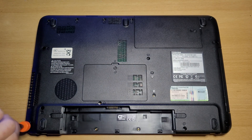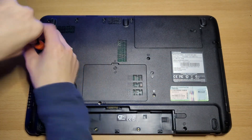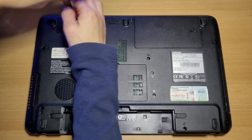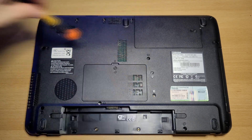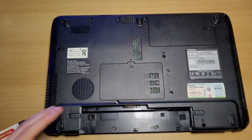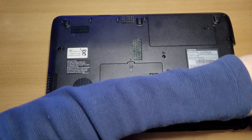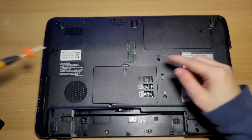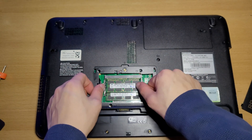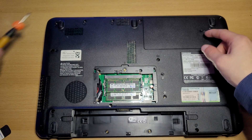And then, remove the circled screws. Now remove the optical drive. And remove the circled screws. Now remove this screw right here. And remove this cover. Remove these two screws right here. And remove this cover as well.